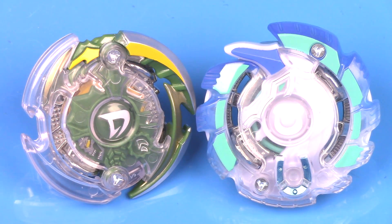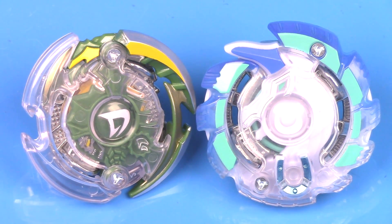What do you guys think about these Beyblades? Let me know in the comment section below. Thanks for watching — leave a like if you enjoyed this video. Don't forget to favorite and subscribe. I'll see you guys next time with more Beyblade Burst. See you soon.